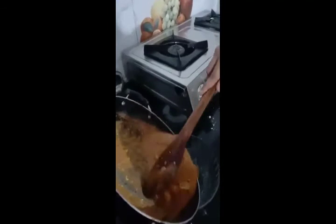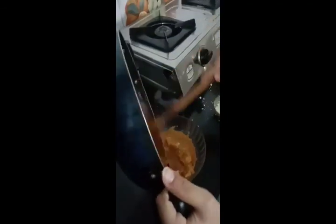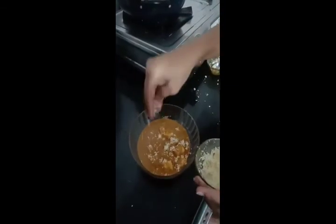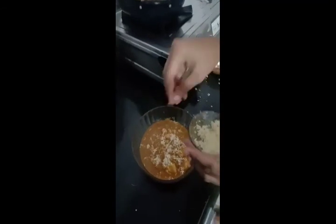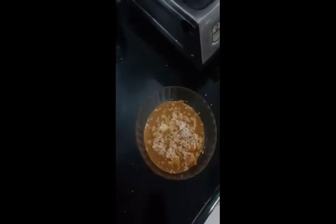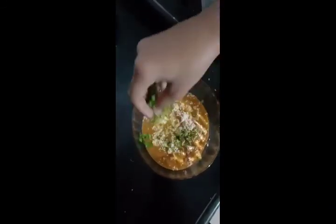Now cook for 4 to 5 minutes. Now I am serving. This is Paneer — butter on top. This is Kasturi Methi, these are Caraway leaves and Coriander leaves for garnish.